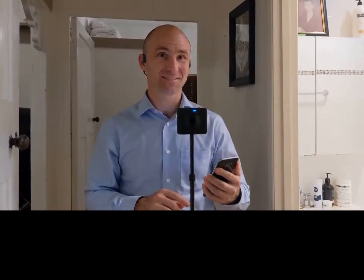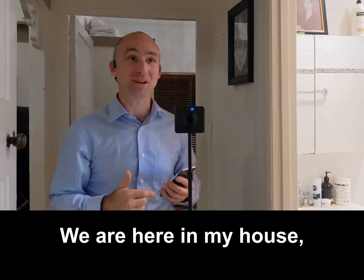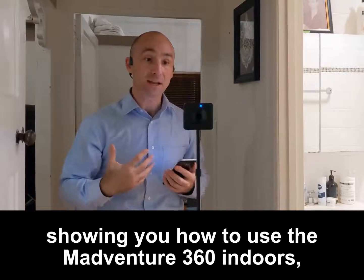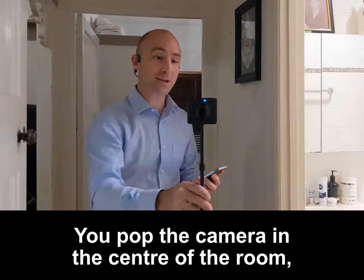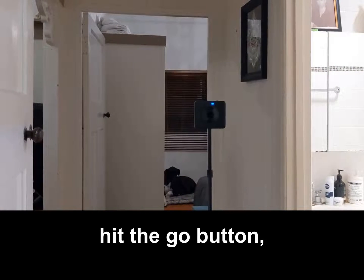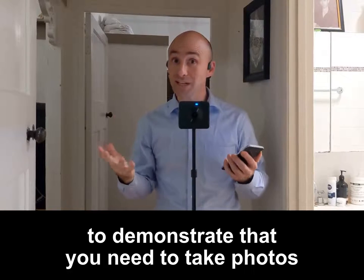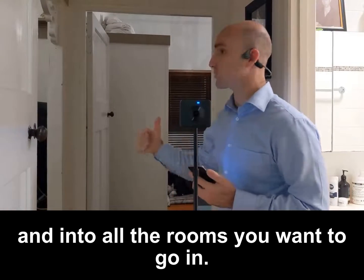Welcome to the social isolation station — we are here in my house. The reason we're doing it in this tiny little hallway to show you how to use the Madventure 360 indoors is because it's easy to take photos inside a big room: pop the camera in the center, walk around the corner, hit the go button, then move to the next room. But we're using this tiny hallway to demonstrate that you need to take photos in a really small hallway so people can see around the corners and into all the rooms.